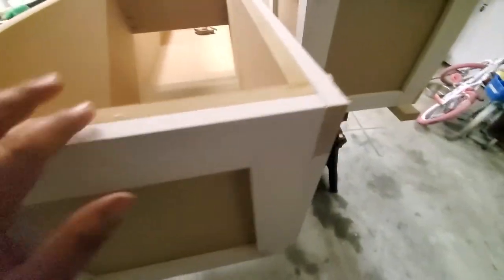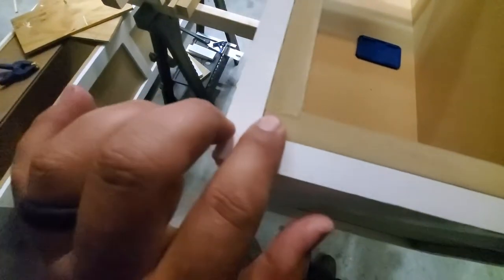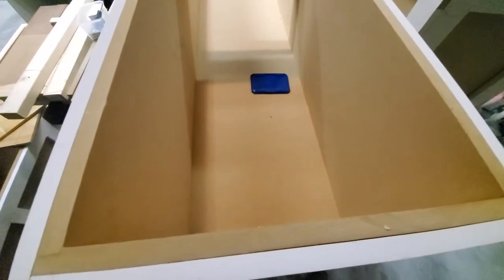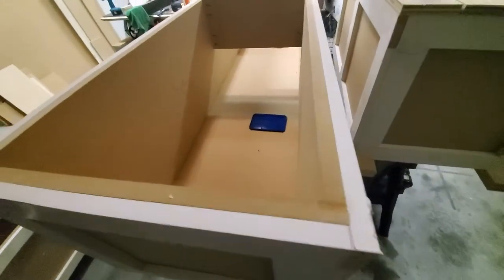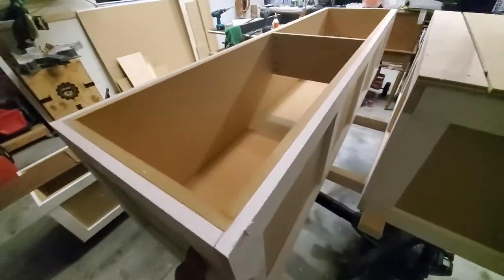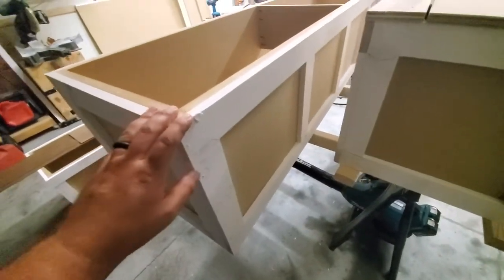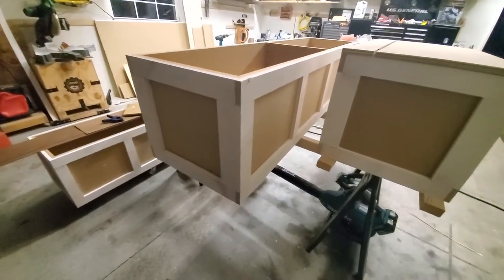I assembled everything — the small pieces on the end have an eighth-inch rabbet on each side to hold everything straight and square. The bottom is sized so it sits underneath all four sides of the vertical parts, and then they just go on top. It's all assembled with brad nails and glue and it's plenty strong, especially with the rabbets in there.